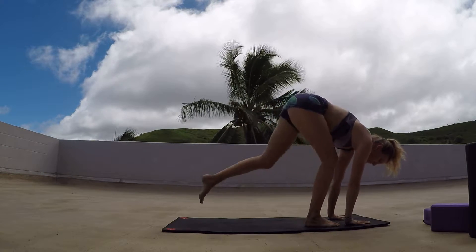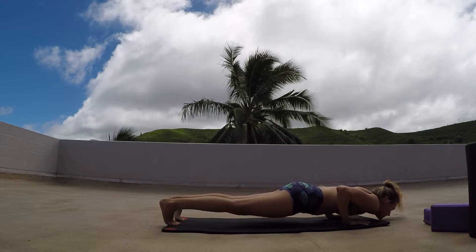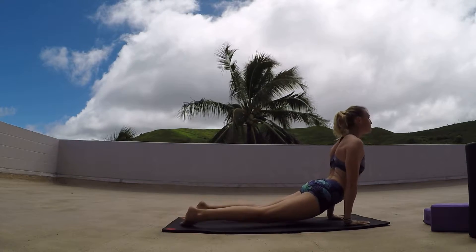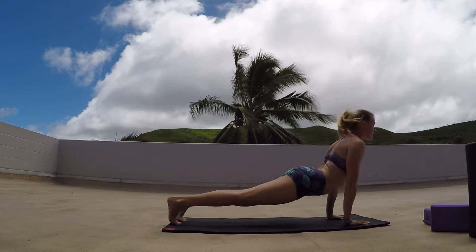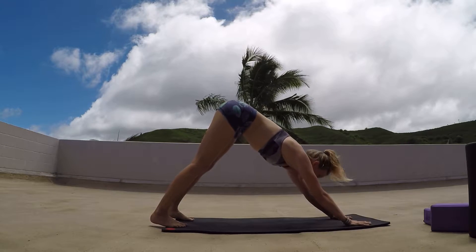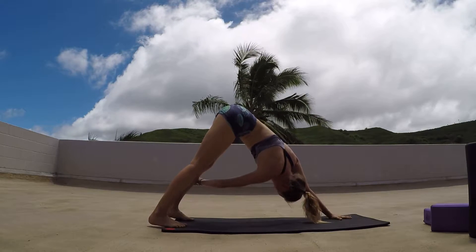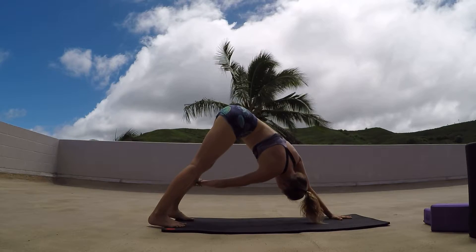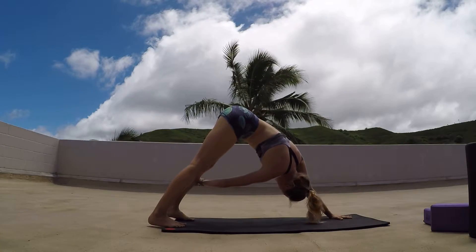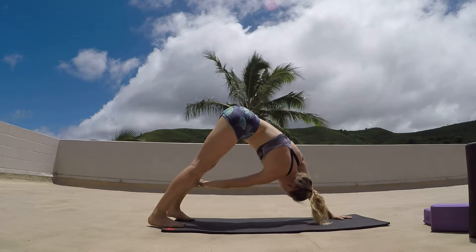Coming through, we're going to step those feet back to plank, flowing through that chaturanga, slowly lowering all the way down, inhaling into upward dog, stretching through the shoulders and drawing the shoulder blades back. Exhaling as we tap back to downward dog. In this downward dog, taking a very similar stretch to what we just did — that right hand is going to go up to that left leg wherever we can, just going to continue to pull that left leg back, pulling that right shoulder back, giving that big stretch. As we're stretching the right side, we're strengthening the left side.